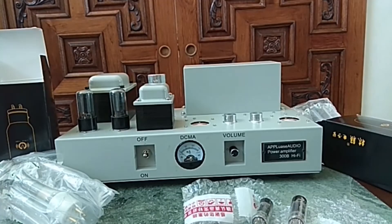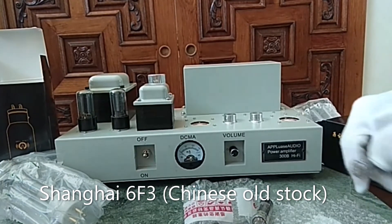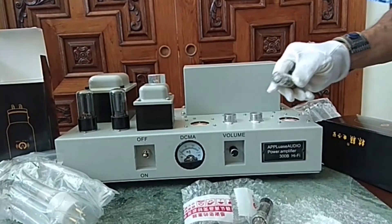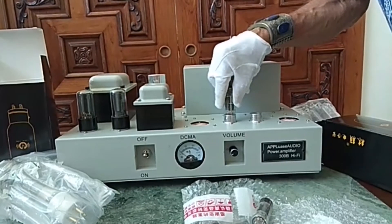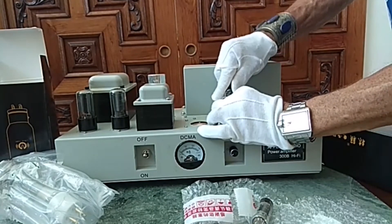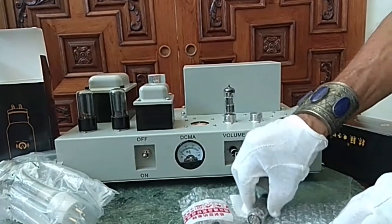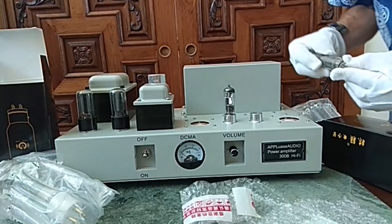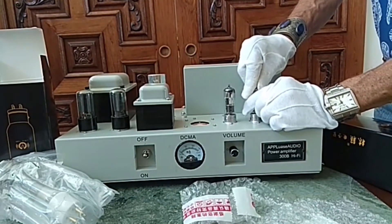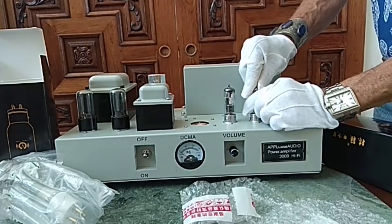The line amplification is taken care of by two old Shanghai 6F3 tubes. We look for the gap between the first and the ninth pin; correspondingly, we look for the same spot here in the socket, and it should slide in easily. Press it down — that's it.